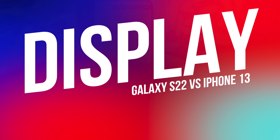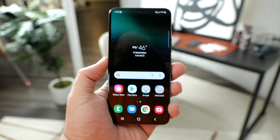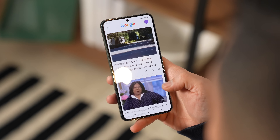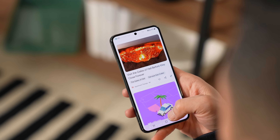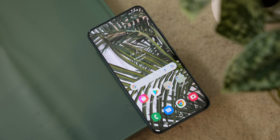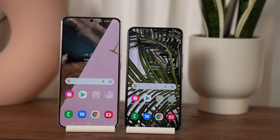The Galaxy S22 comes with a flat 6.1 inch panel, while the Galaxy S22 Plus has a flat 6.6 inch screen. Both have a hole punch cutout for the front camera and are dynamic AMOLED 2X displays with up to 120 hertz adaptive refresh rate. They're also full HD plus resolution — basically just over 1080p — and have a peak brightness of 1500 nits on the standard S22 and 750 nits on the S22 Plus.